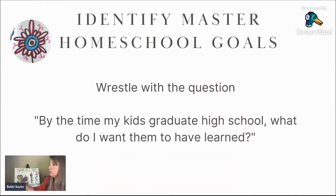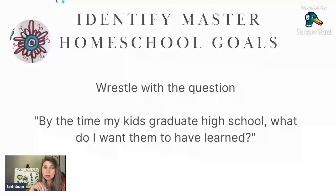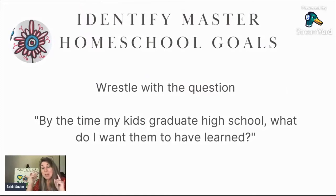Once you've recognized that you are focusing on the heart and character of your kids, the next pillar of understanding is: what is it that I'm supposed to teach? This is the idea of master homeschool goals. I remember sitting at the kitchen table crying because I was surrounded by kids and curriculum and had no idea what I was supposed to do. My husband said, 'Becky, push the curriculum aside — by the time the kids graduate high school, what is it that we want them to know?' And we came up with our master homeschool goals.